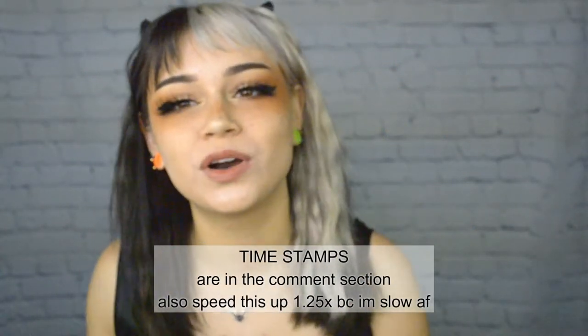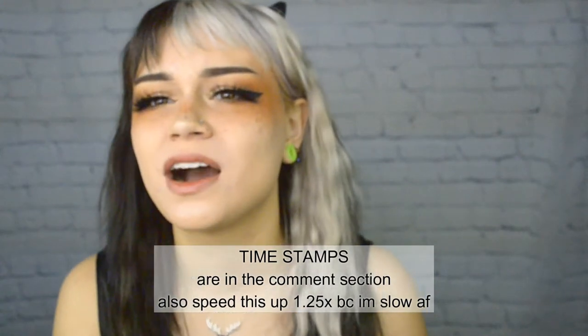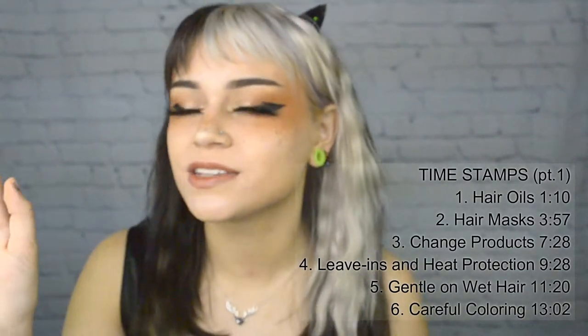Hi everyone, I'm Kylie the Jellyfish. Today I'm going to go over part 3 of my full series of how to color hair for beginners. This one's going to be about maintaining healthy hair.